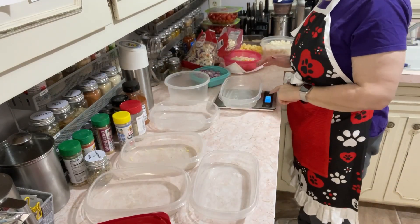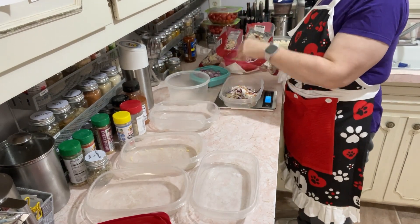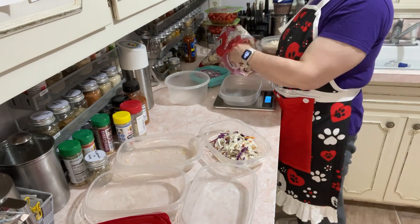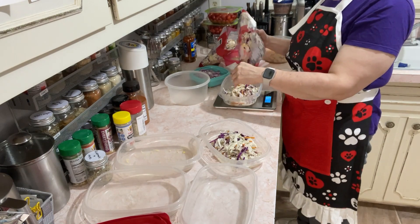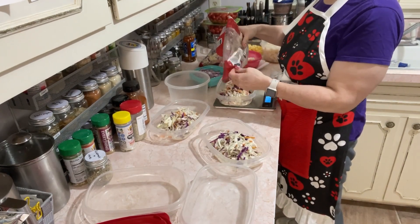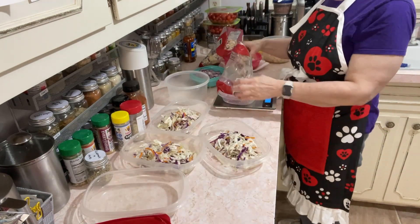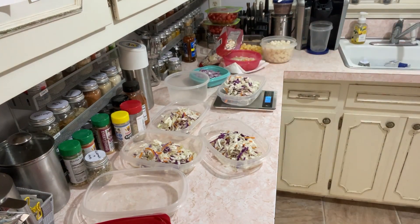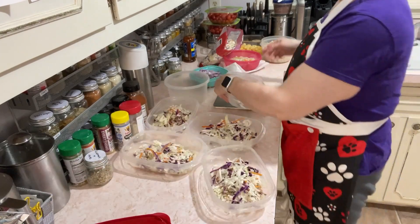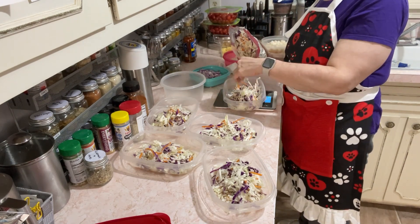To get my salad started, I always set it on a scale and zero it out. I add about 100 grams of cabbage to my container — sometimes a little more, sometimes a little less, but around 100 grams. I try to make six, but I'm short one container. So I know there's a ground beef coming up one of these days, and I'll make one in this big round container and make a southwestern bowl on that day. It takes about one and a half of these bags to make six salads.